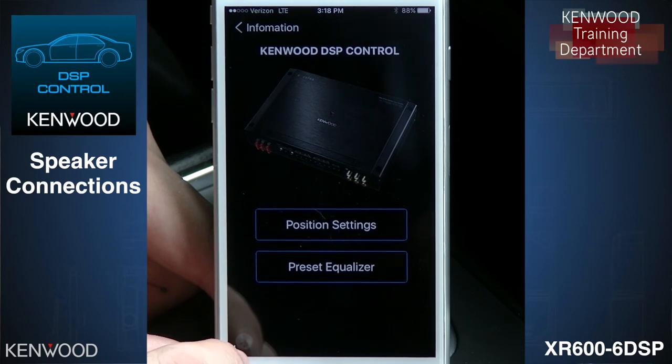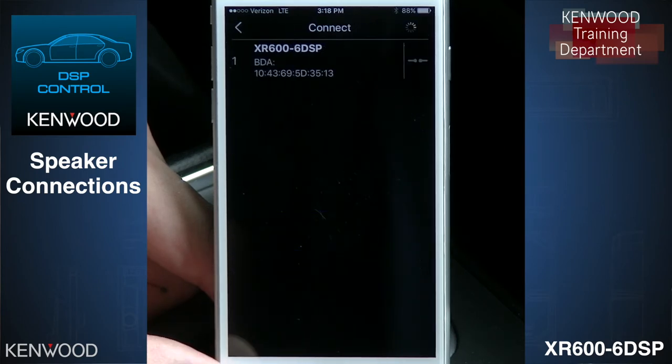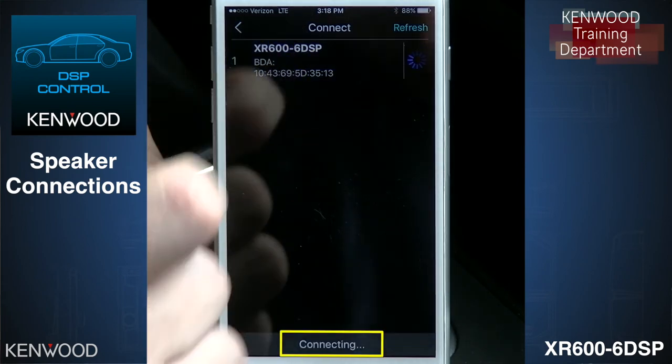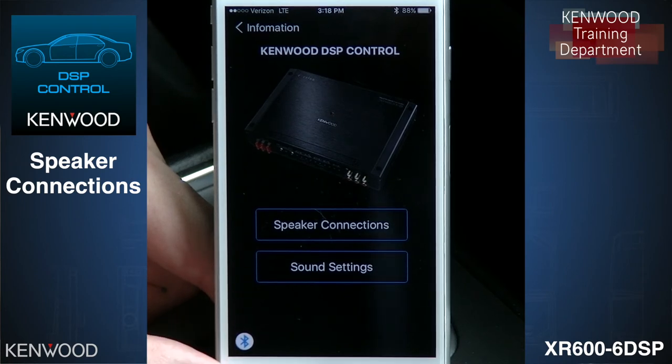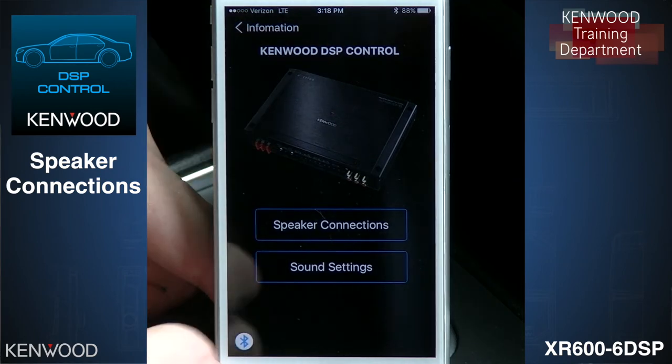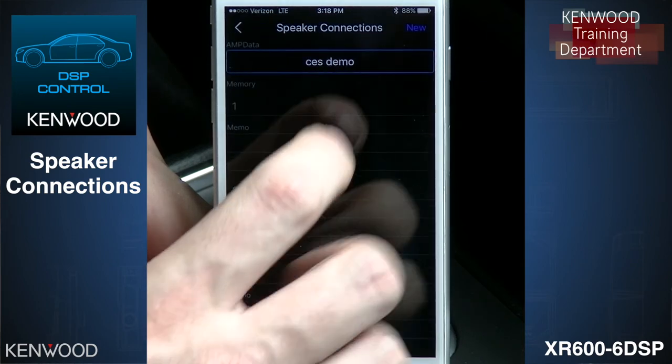You can't just view Bluetooth connections from your phone — you have to come into the app and select the Bluetooth icon. Your amplifier will show up; select it and now you're connected. This is by design so that the customer, when searching for Bluetooth for their head unit, doesn't see the amplifier. Once connected, we can start setting up our speakers.